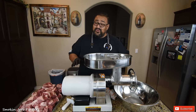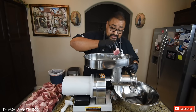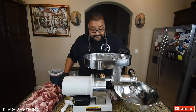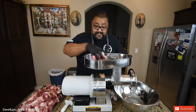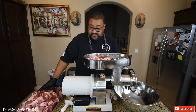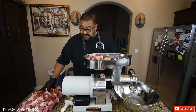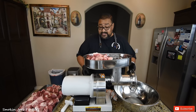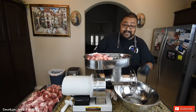This is my first time using it, so I don't know what kind of noise this is going to make. They do recommend that you do not start this empty. So I'm just going to put a couple of these chunks of brisket down into this hole. I also have a really large bowl to catch the ground brisket. I do have two options — forward or reverse — so obviously we need to go forward to get the brisket to come out of the die out front. I think we're ready to go. Let's give it a shot.